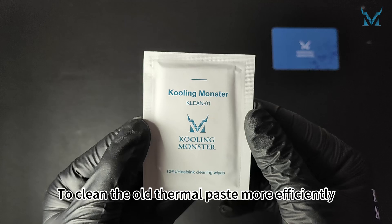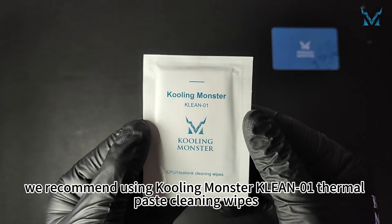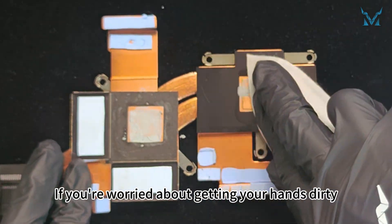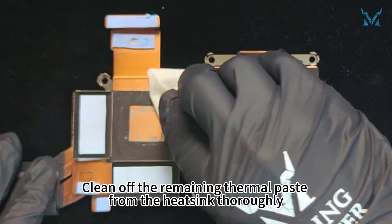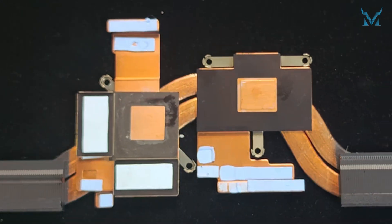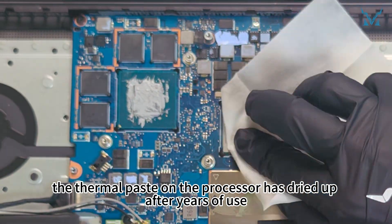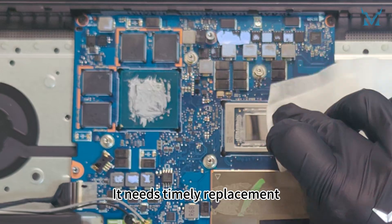To clean the old thermal paste more efficiently, we recommend using thermal paste cleaning wipes. If you're worried about getting your hands dirty, you can use the disposable gloves included in our kit. Clean off the remaining thermal paste from the heatsink thoroughly. The thermal paste on the processor has dried up after years of use, reducing its cooling efficiency — it needs timely replacement.